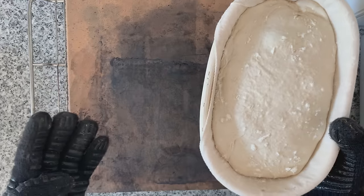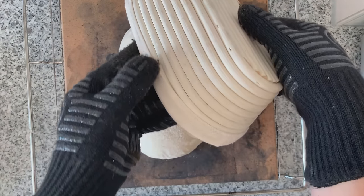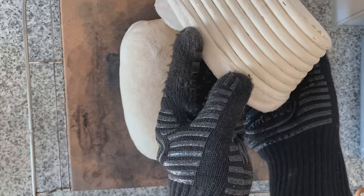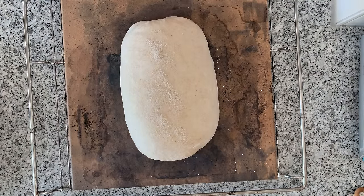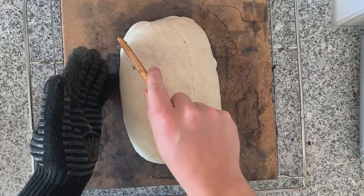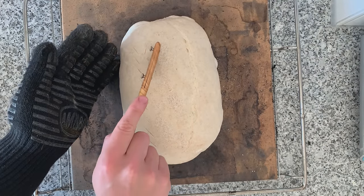Here you have to be quick. Flip the banneton over on the very hot stone and gently remove it. You can see it starts to stick a little bit — next time maybe some more rice flour. Without the linen liner we would have been in trouble. Gently remove it, and now score at a 45-degree angle with a swift movement. You can add a decorative pattern if you want — this doesn't really have an impact on the oven spring, it's just for aesthetics.